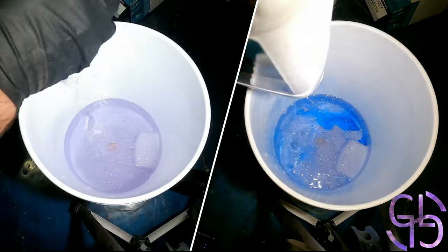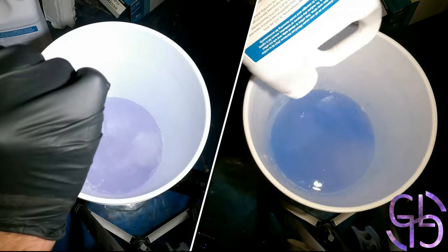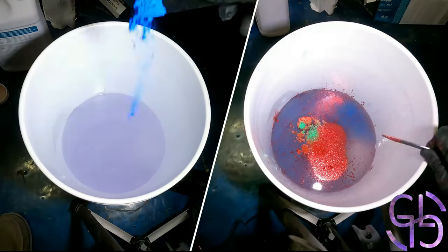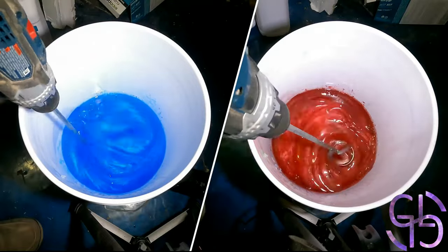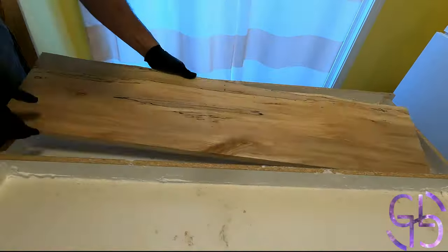Then I asked the kids what color the epoxy should be. They said red and wouldn't give me more colors, although pink was suggested too but I didn't have the pigment. I really didn't want the whole thing to be red and was hoping to get three colors — one for each kid — so due to lack of choice, I decided to add blue into the mix.